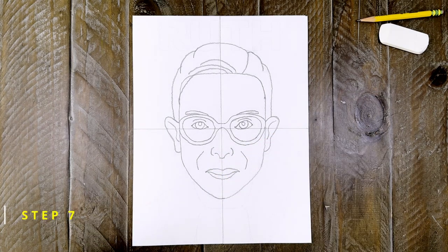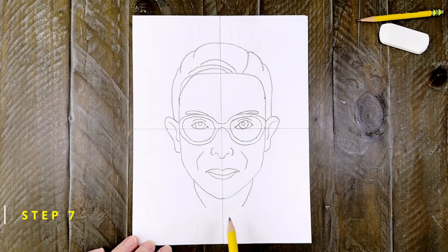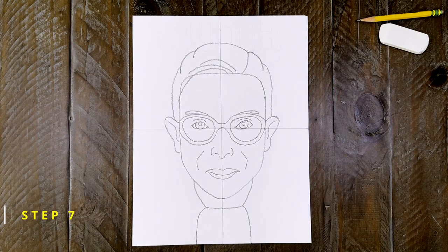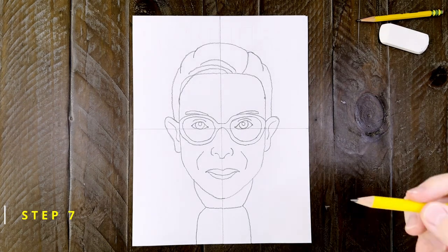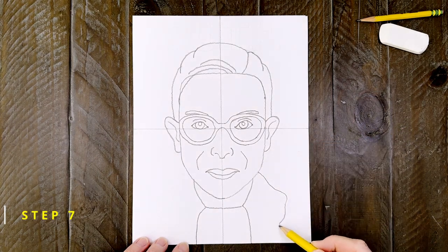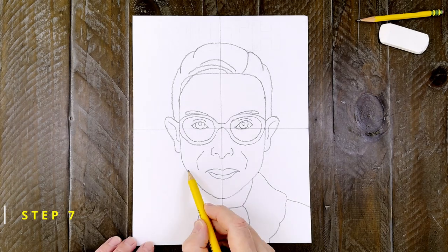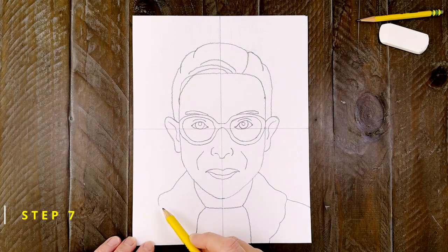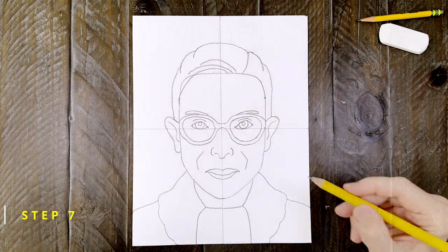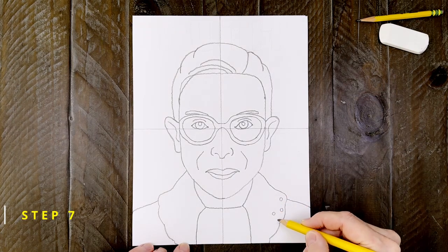Step number seven. To start Ruth's collar, draw the neckline and a kind of center shape like this. Finish the collar on the right side with a kind of scalloped edge and a small shoulder line is needed after that. And then do the same on the left side including the shoulder line. Also adding a few little small circles around the edges will make it look a little more fancy.